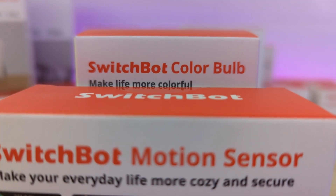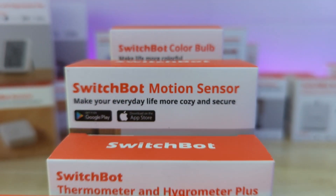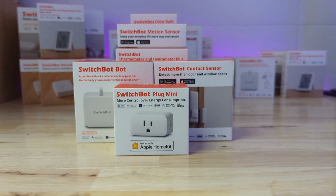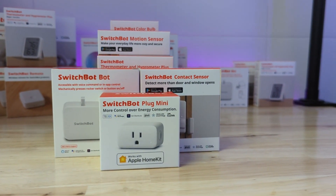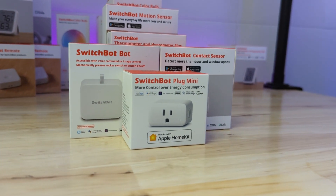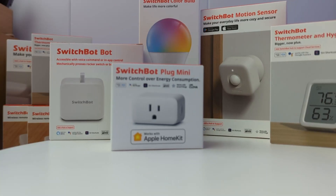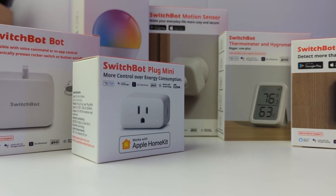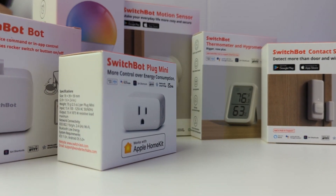SwitchBot is a very unique company in that it's making a lot of Bluetooth devices in the smart home space instead of ZigBee or Wi-Fi. They're kind of forging their own path in the industry by going this way, but their devices are super high quality and aesthetically appealing. Each one clearly has a lot of thought put into them, resulting in devices that have more features than their counterparts in the rest of the smart home space.